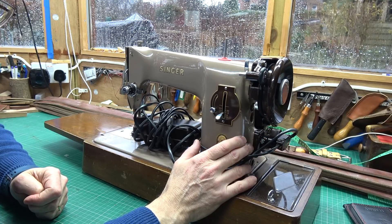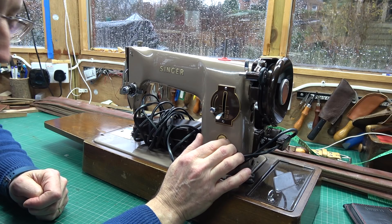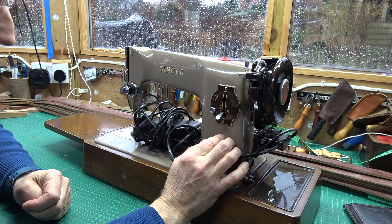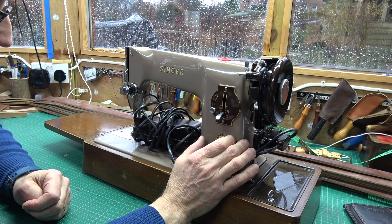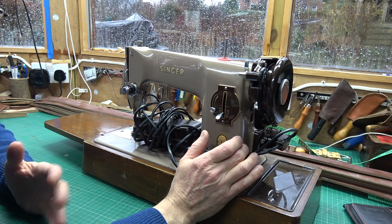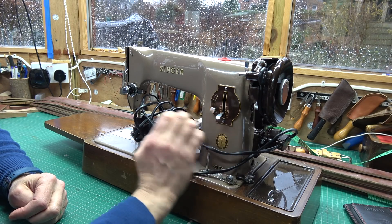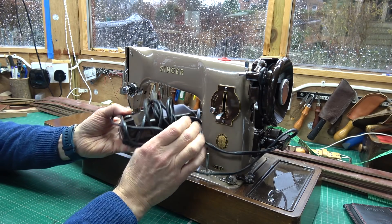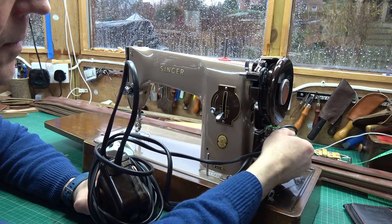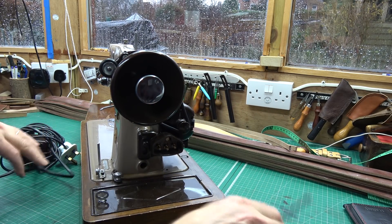Here's the vintage machine I'm working on: my Singer 201, this is the Mark II, so it's the light aluminium model. Essentially the same as the black cast arm Mark I, just a bit lighter to carry around. But you could be doing this to a Singer 66 or pretty well any other old vintage Singer sewing machine. So that's the original Singer pedal — I'm going to take all of this off and get a new motor on.